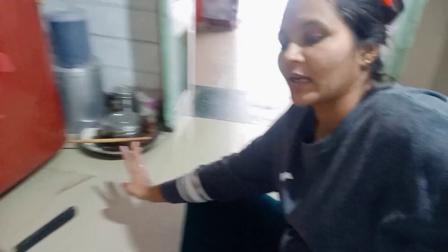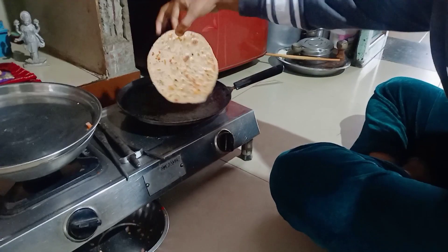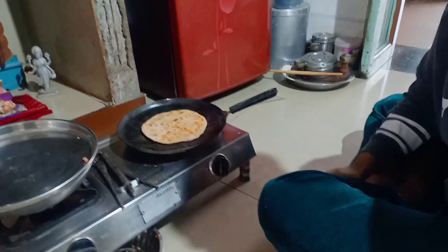I am ready to make a video. I made a lot of garlic. It's a good time and it's ready to cook. I'm going to cook it well and then I'll eat it.